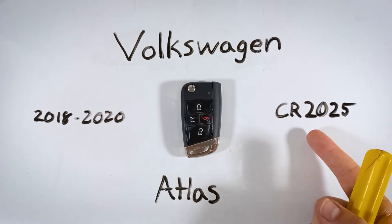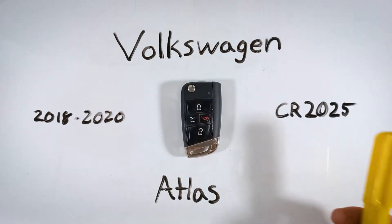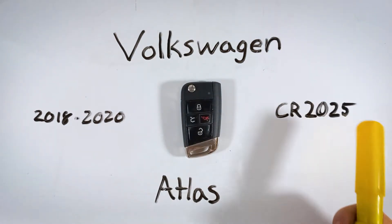If you don't have one of these batteries lying around, you can check out the first link in the description. That'll take you over to Amazon where you can find these for a great price.